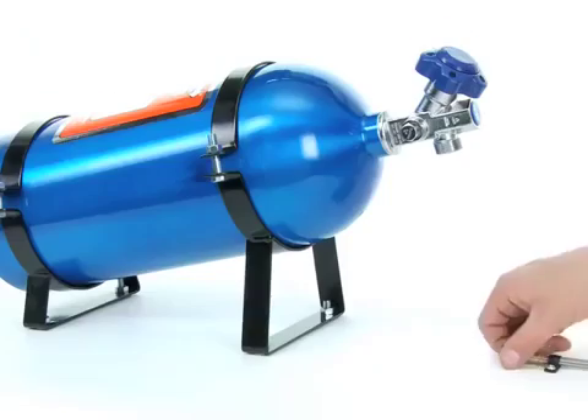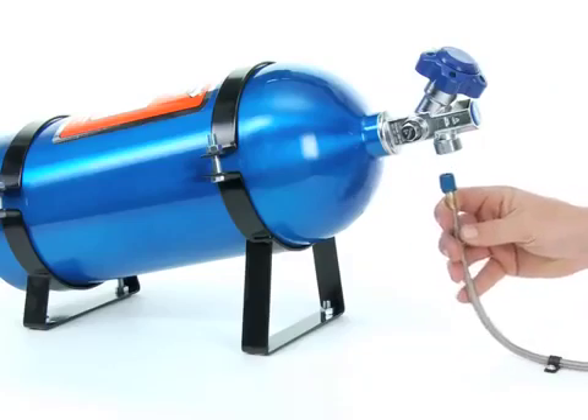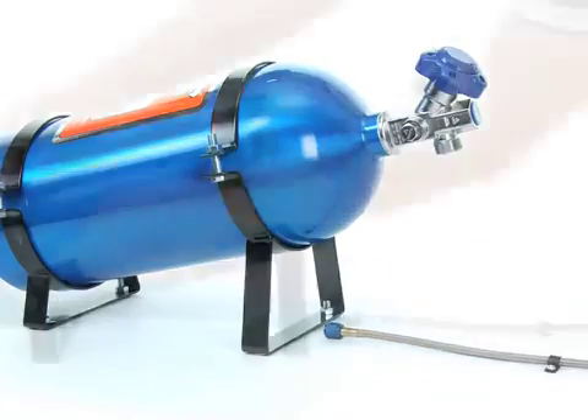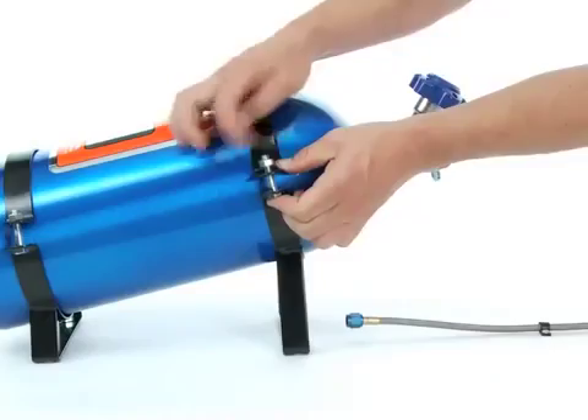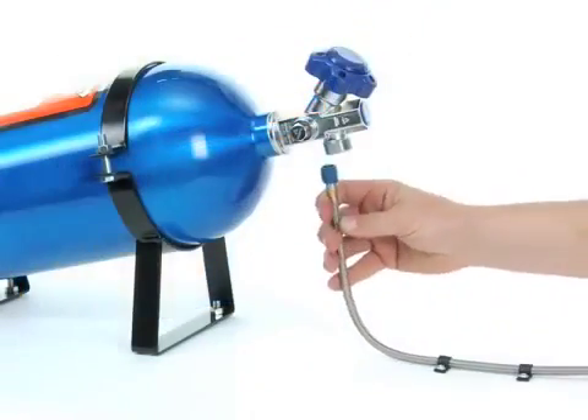The last consideration for mounting the bottle is the travel route of the nitrous line toward the engine compartment. It's pretty simple though — you just need to have enough slack to be able to easily disconnect and then reconnect the bottle during the refill process. Otherwise, the line can be secured all along its path.